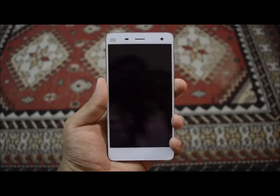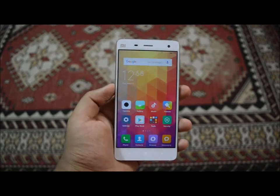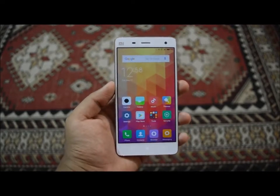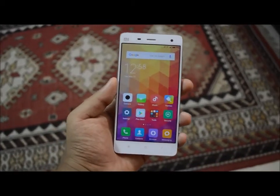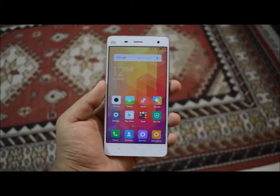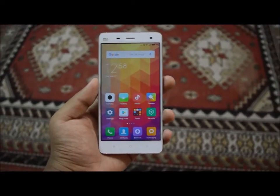What is up guys, Quality Tech here, and in this video I'll be doing the review of the Xiaomi Mi 4. In my hand is a Xiaomi Mi 4 white variant — you also get a black one. This is the 64 gigabyte version and you also get a 16 GB version. This phone costs around 20,000 rupees to get it home through online.